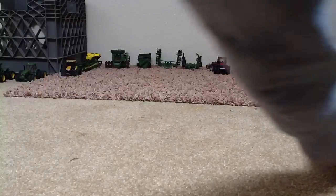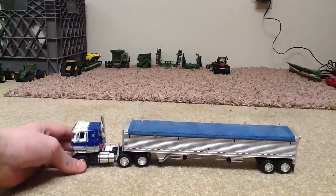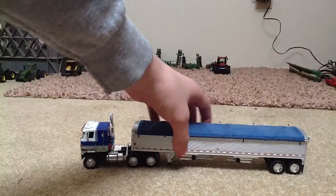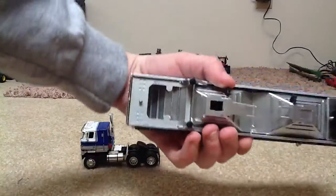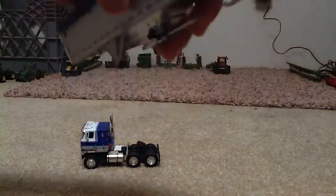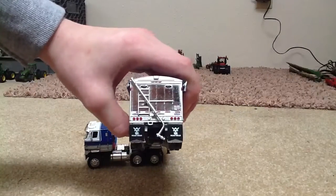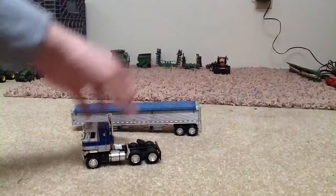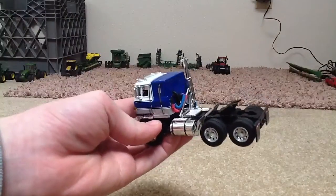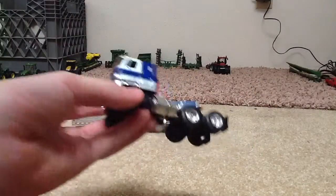This is the blue cab-over Transtar 2 International. The Wilson trailer has a silver bottom and things open. It's got a silver side chrome backing. The truck has the hose, the connector, light power connector things.